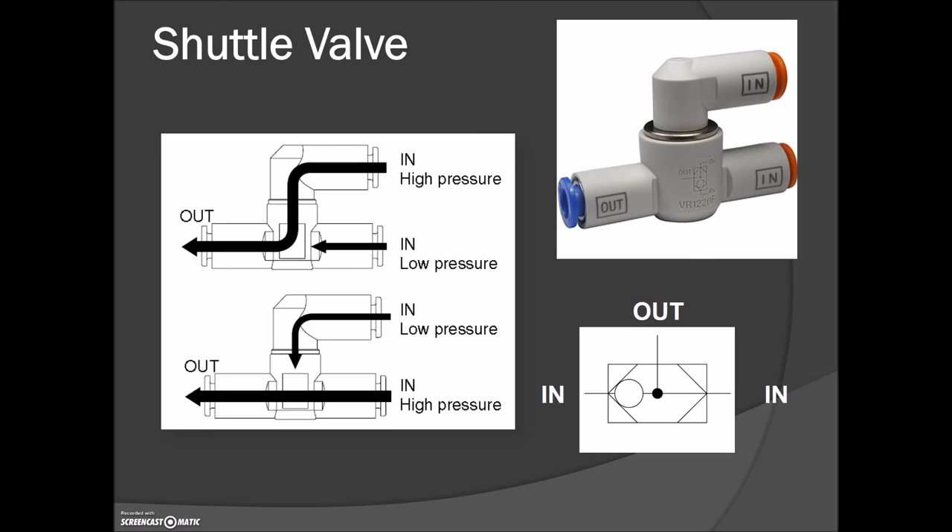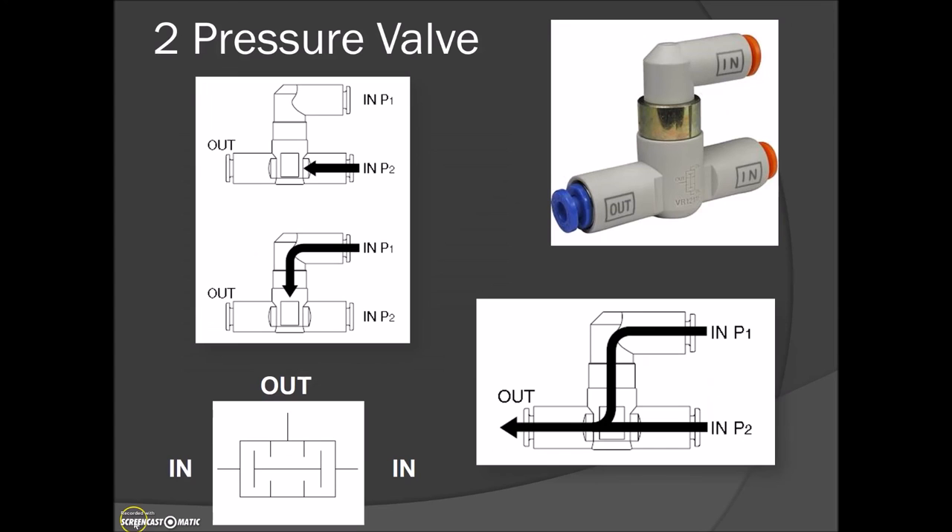In your tackle box you're also going to find some logic components. This is the shuttle valve and it's going to provide the OR function. You can have air coming in on one port or the other. If air is coming in from one port it's going to block the air from escaping on the other side, giving you two inputs and a single output — that's the OR function. A signal from the left-hand side moves the internal element over to block that port, and air travels from that input out the other terminal. It's labeled 'in, in, out' and the symbol for the shuttle valve is embossed on the front.